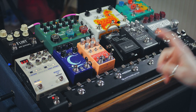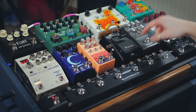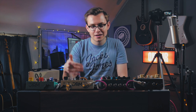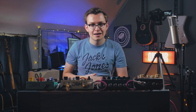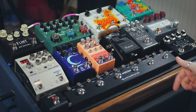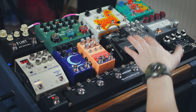Then we have the Mythos Argo, then the Kali 76, then the Hudson Broadcast up here on the top so I can get to the extra footswitch. Then the Browne Protein, again on the top so I can get access to the two different sounds. And then finally the Clone, which is underneath the board. After the Quartermaster, we're going into the Hampstead Odyssey, which I've fallen in love with again. This is a great pedal for stacking fuzzes and other drives into it — it's got a lot of headroom and it sounds great.